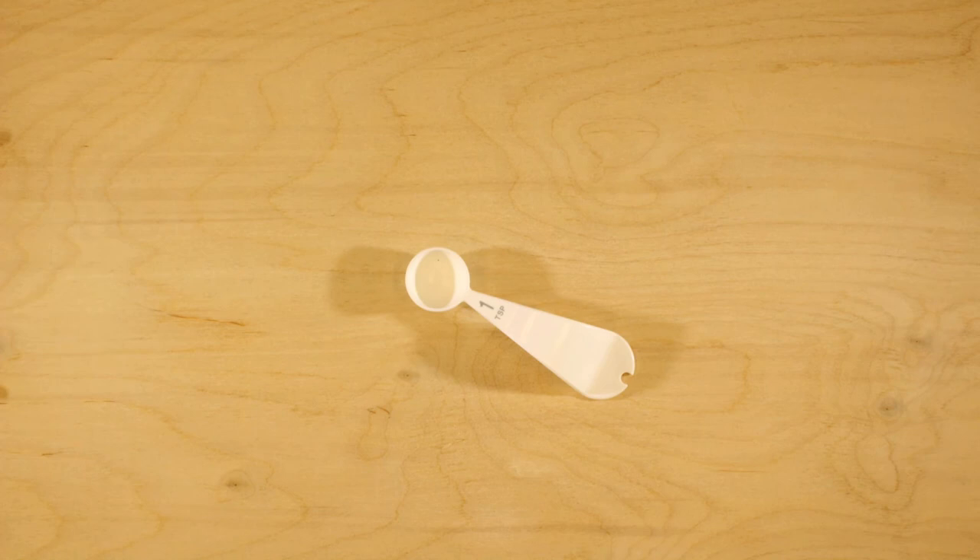Did you guess the measuring spoon? If you did, that was amazing — what a memory! Here's a bonus challenge: can you name the nine objects that are now missing?